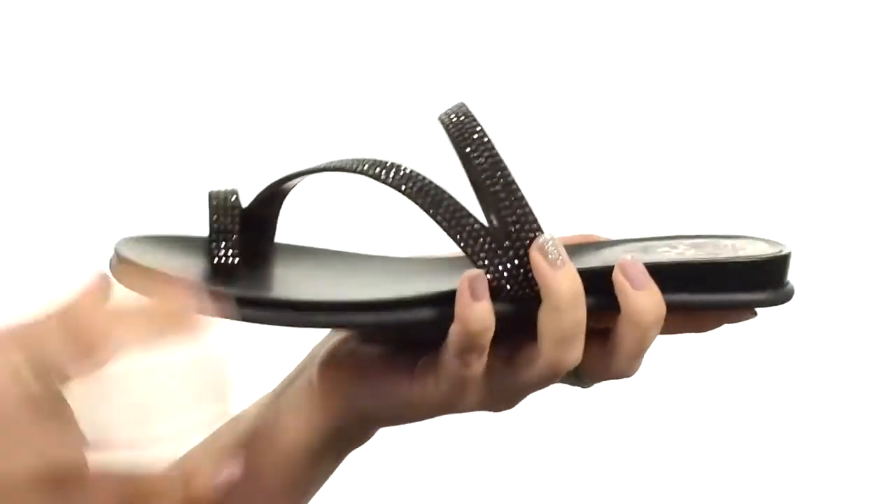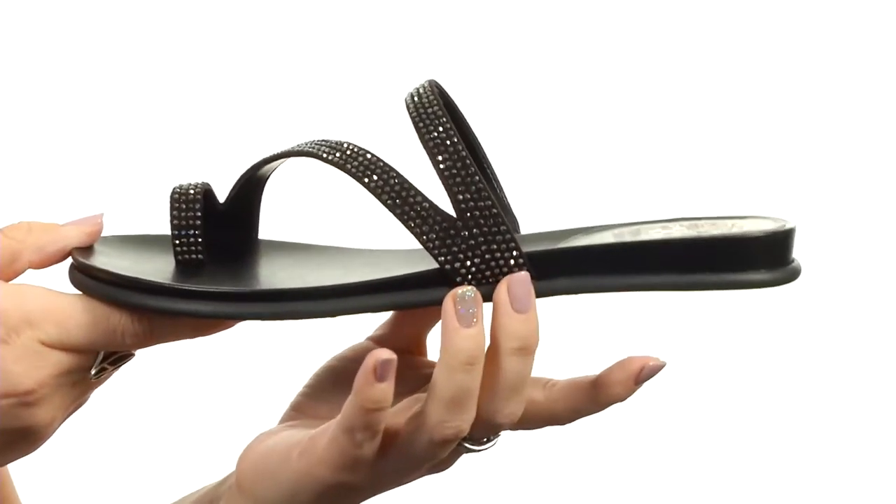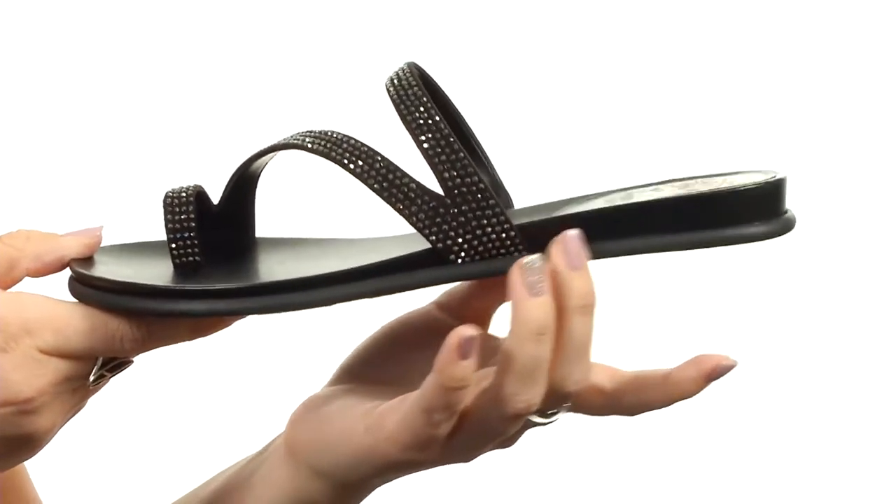With the embossed logo, so you've got some comfort going on. It's got a really small micro wedge heel for a tiny boost in height, and it's all on top of a synthetic outsole. Dress up your summer look with these great sandals from Vince Camuto.